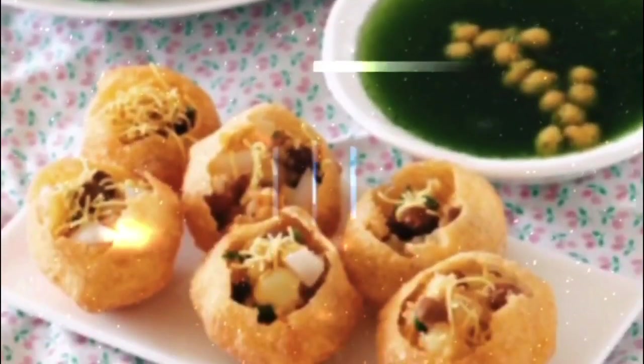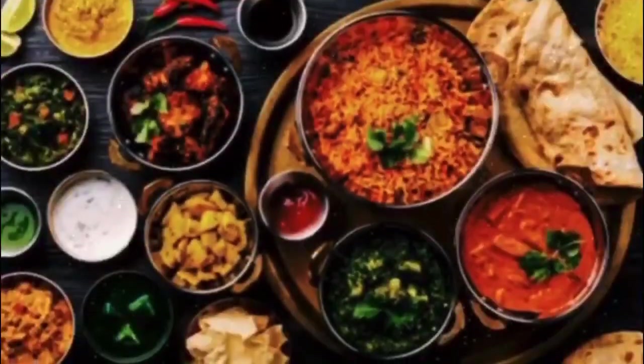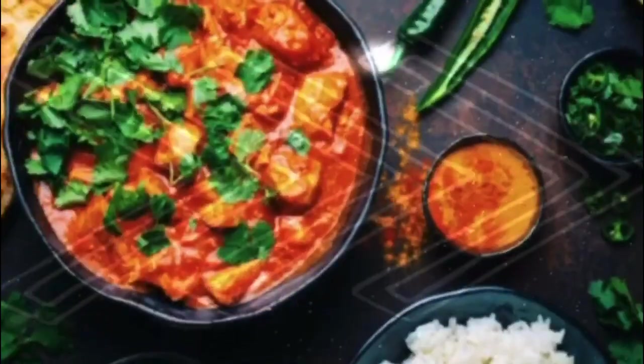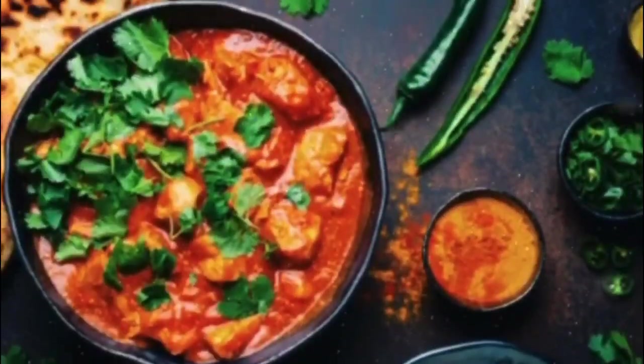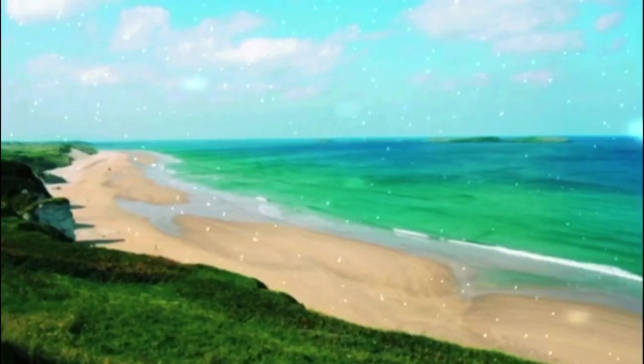Hello friends, welcome back to Sumatri channel. For today's recipe I am going to make simple chicken fry. It is very delicious and it is very easy to cook. You can also try and tell me the feedback. Let's go to the recipe.